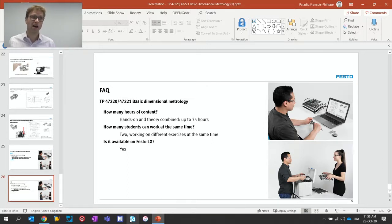How many students can work at the same time? The training package has been designed so that two students can work independently from one another. We have exercises that use parts and tools, but a given tool and part is never used at the same time in two exercises, which means two students can work completely independently at the same time. Is it available on our newly released e-learning platform? Yes, which is called Festo LX. In summary, with this training package we supply measuring instruments, specially designed parts, exercises, and projects in a package that is portable and of great value when you think about the learning outcomes and the job profiles we target.